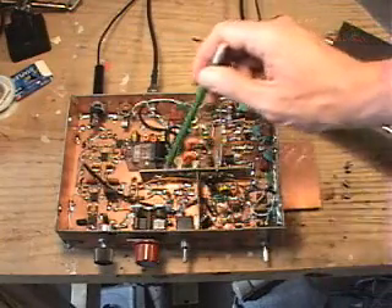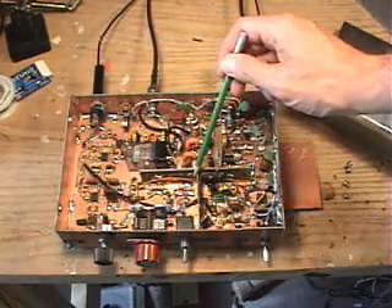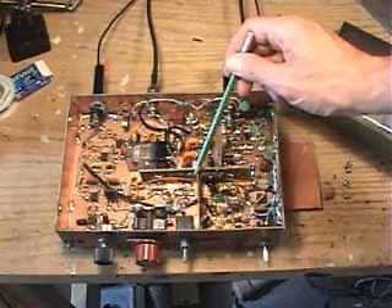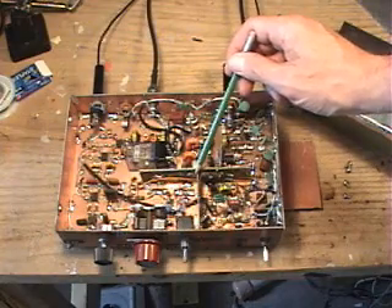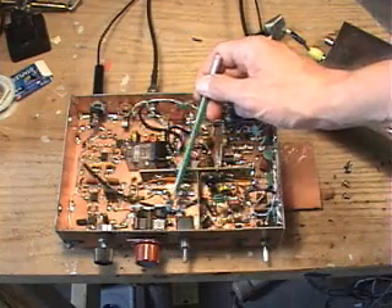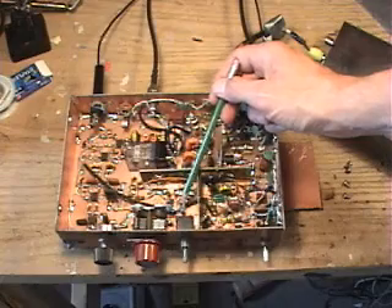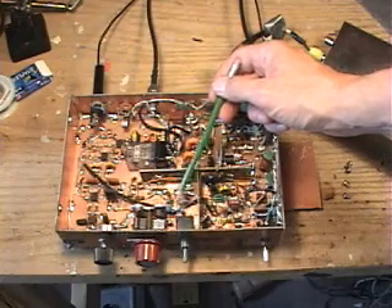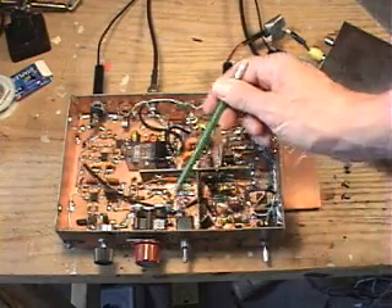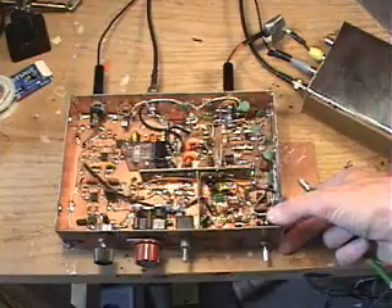There's a volume control. On the transmit side, the oscillator — which is the only stage common to both the transmitter and the receiver — is here. It started out as a variable crystal oscillator, but after reading about the wonders of ceramic resonators in Sprat, the Journal of the GQRP Club, I tried to give ceramic resonators a try. These two blue things here are 14.3 MHz ceramic resonators. I found that I could get quite a bit of frequency shift with stability using two of these. This is a switch that switches from one ceramic resonator to a configuration where we have two in parallel.